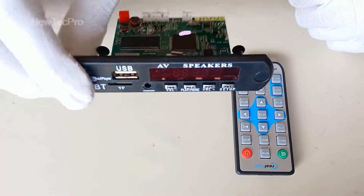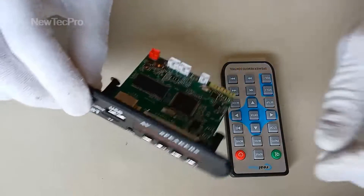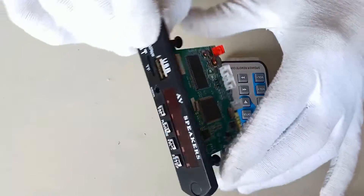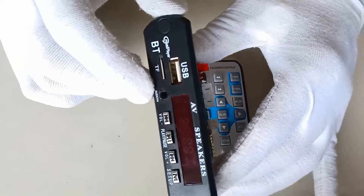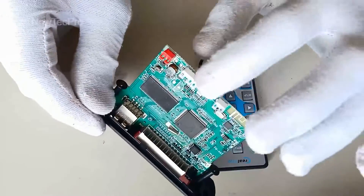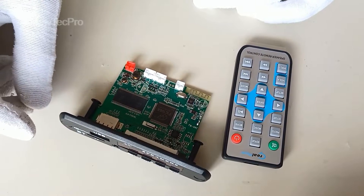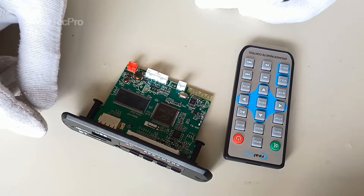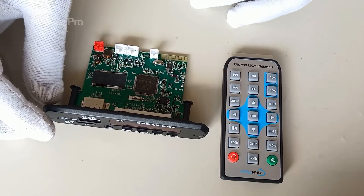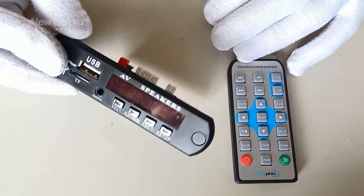How to make a digital video player. Today in this video we want to show how to install a Bluetooth MP5 player. This is a digital player with AV out and stereo audio out — you can make a video player, so stay with us until the end of this video.